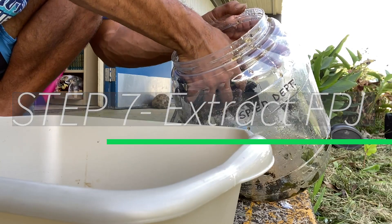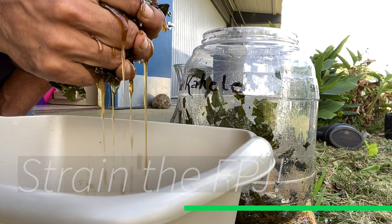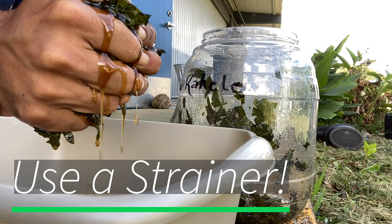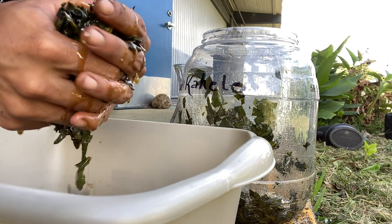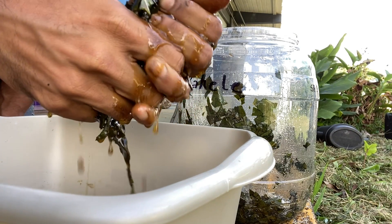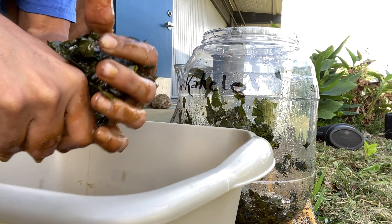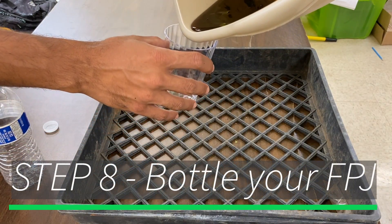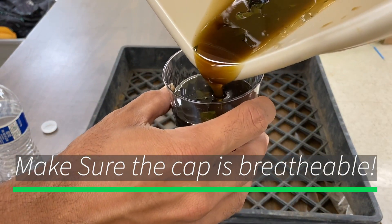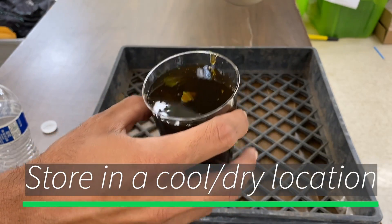Step 7: Extract the FPJ. It would have been better if I used a strainer, but oh well — just have to use what I have. Step 8: Bottle your FPJ. Make sure the cap is breathable as well. Store in a cool, dry location and not in the sunlight.